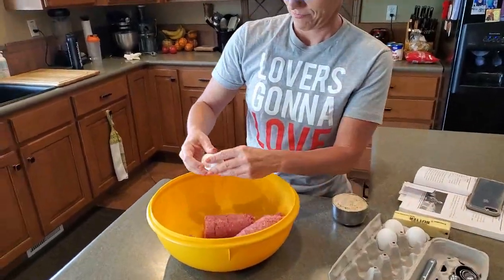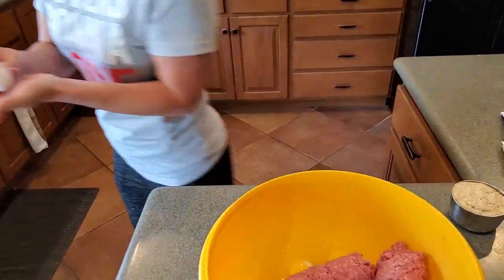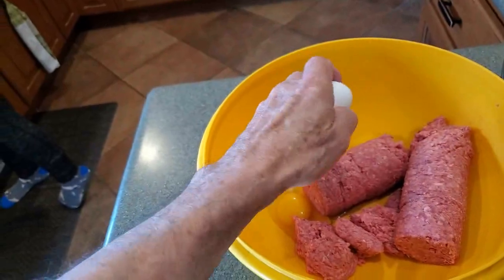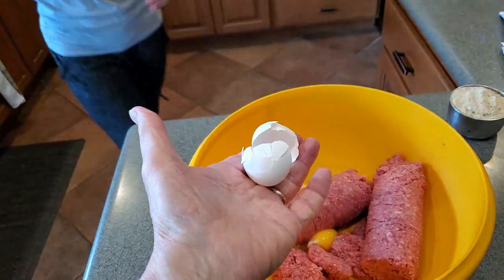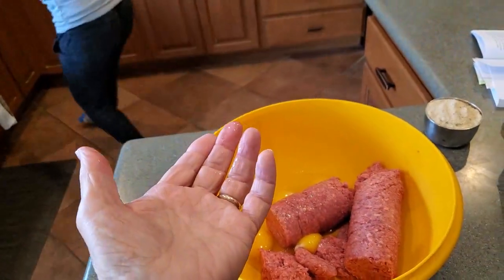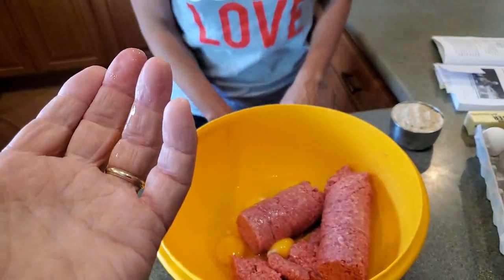Can you do that, Dad? He tried it one-handed while holding the camera — it ain't pretty, but there's no shell. Then we cleaned up and I'm just whisking the eggs around on the side. It said lightly — that works.